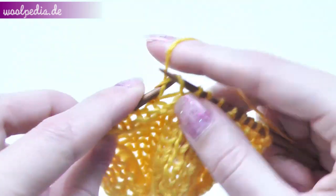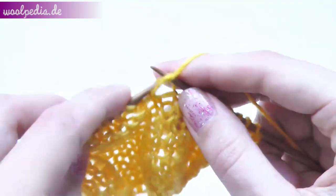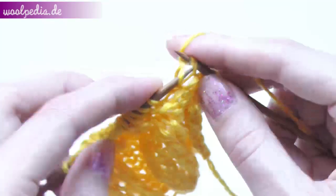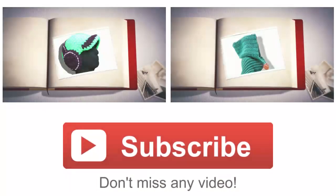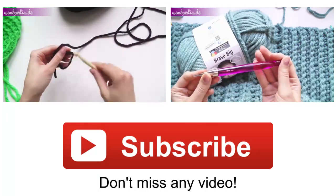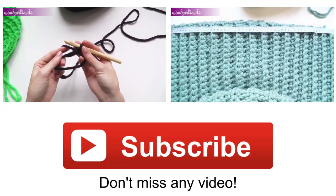Continue this way until you finish 12 rows again. After this we will switch the pattern again. So this is how to knit a long basket weave pattern — each square has four stitches and 12 rows.